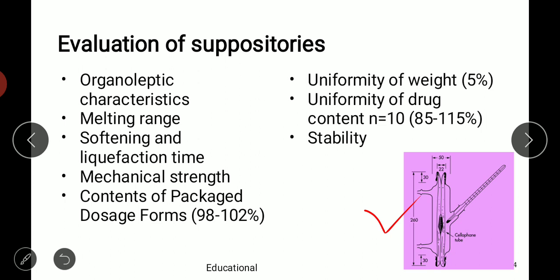Uniformity of weight is allowed within a range of 5 percent from the average weight. For uniformity of drug content, 10 suppositories are taken and the drug content should be between 85 to 115 percent. If one or two suppositories go beyond that limit, the test is repeated with 20 additional suppositories as per the pharmacopoeia. Out of 30, one may be outside the limit, but none should go beyond 75 to 125 percent.